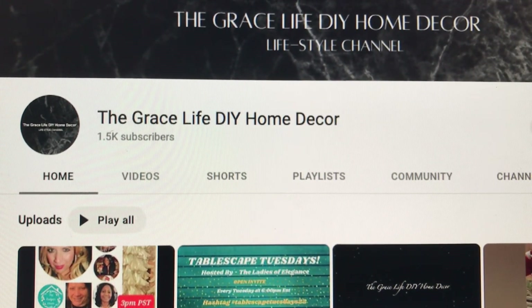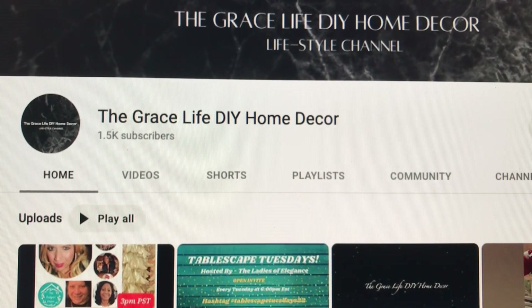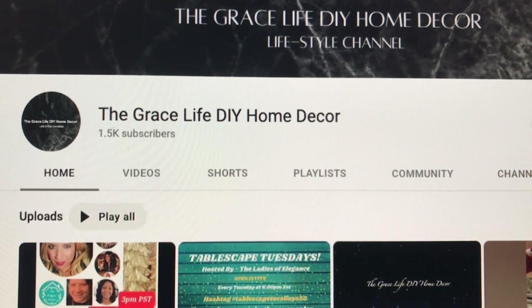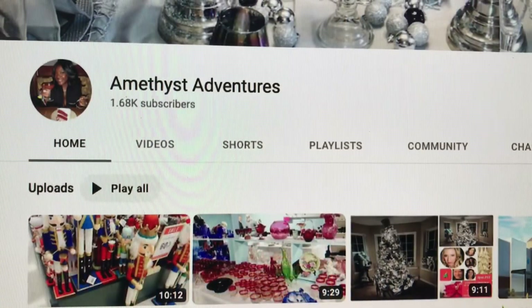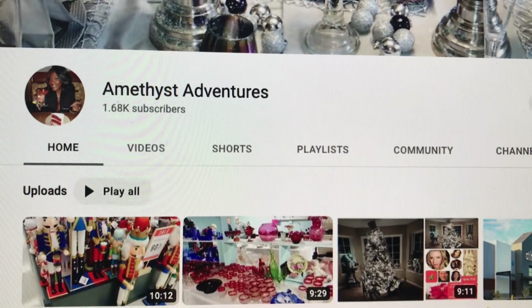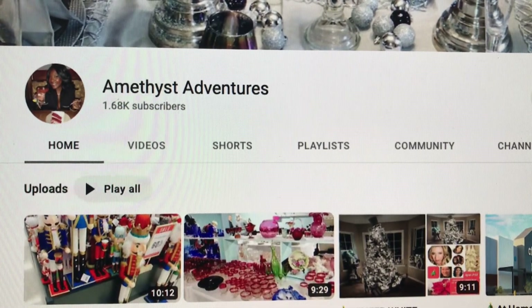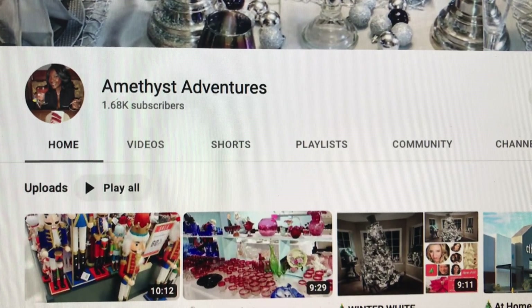Here is our wonderful hostess Grace Life DIY Home Decor, and our second hostess Amethyst Avengers. They're both such wonderful creators — please go over and check them out and make sure you check out the playlist.